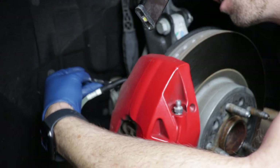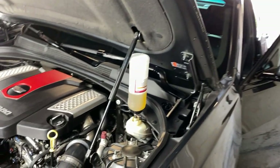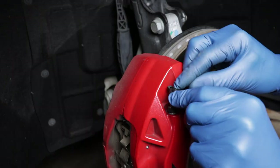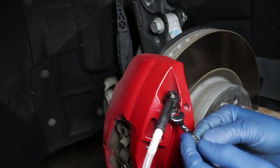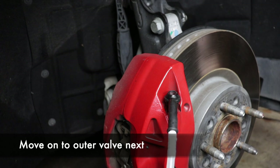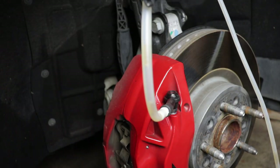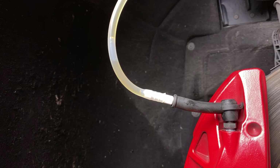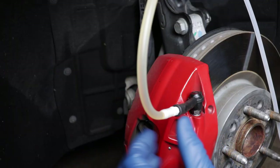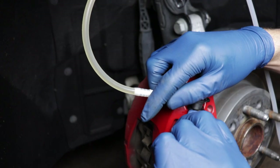Once that's done, close the bleeder valve and make sure it's secure. Check your brake reservoir feeder bottle to confirm it's not empty and the reservoir is still full. Now put your bleeder on the outside bleeder screw and start the bleeding process — this one won't take very long, just a couple of minutes. Then go to the brake pedal and double-check there's no more air. Lock down that bleeder screw and make sure it's fully secure.